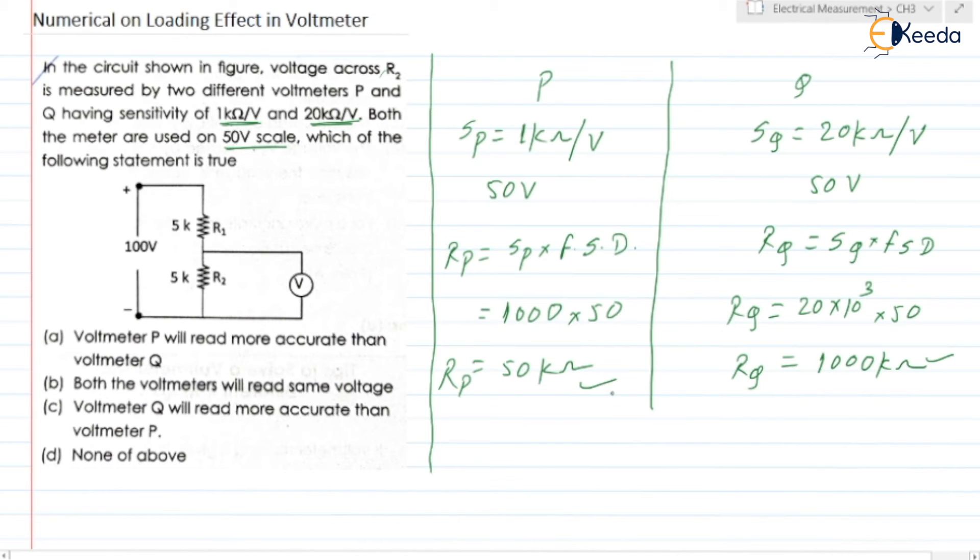Voltmeter Q is having more internal resistance. That is why lesser current will be flowing through voltmeter Q when it is connected. So voltmeter Q will read more accurate. This same concept was already discussed in the video titled loading effect.